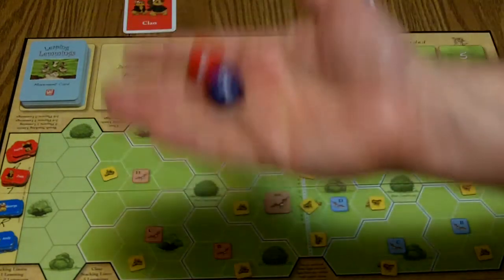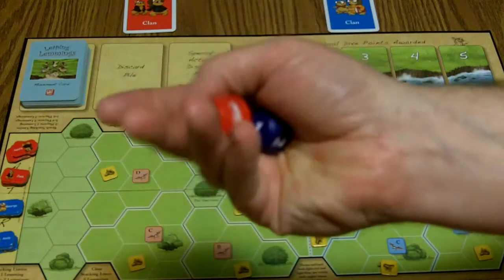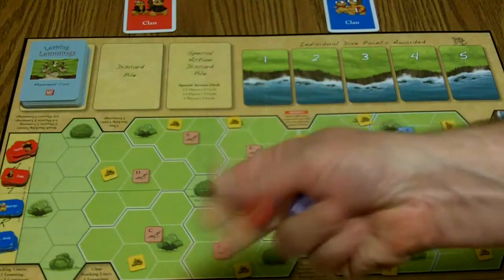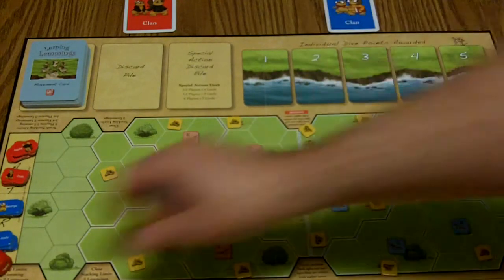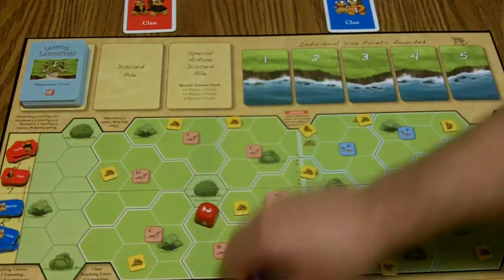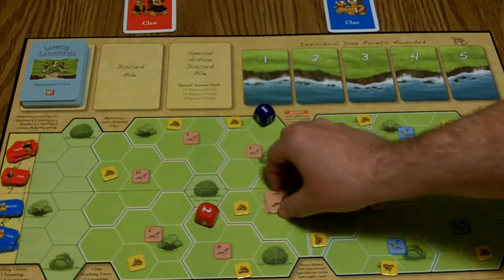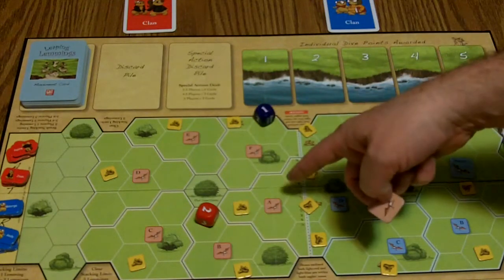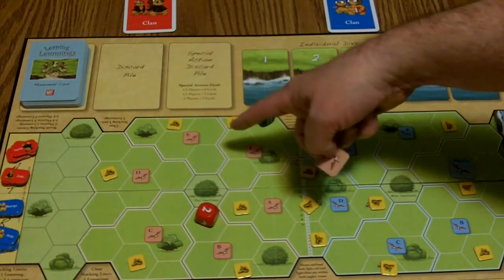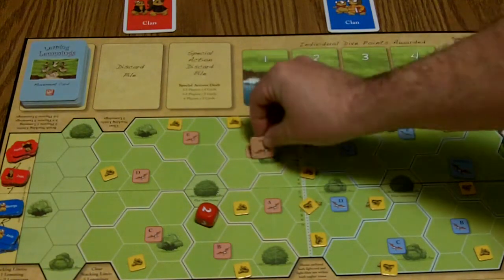First player goes. These are the Eagle Dice — I love the feel of these wooden light dice, they feel really good in my hand. You roll the dice. Like here, we've got a two for the red and a one for the blue. You move the red eagle two. You can go clockwise or counterclockwise, but you can't do both — you can't go one and then two in different directions. So you move him two spaces.